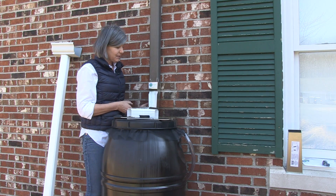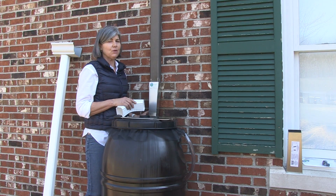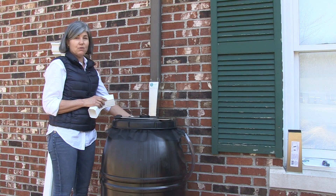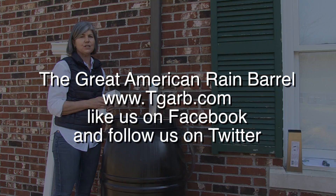So that's the Save the Rain Diverter, particularly handy in the wintertime when you take your rain barrel away. You don't have to rebuild your downspout — you just close the diverter and you're good to go.